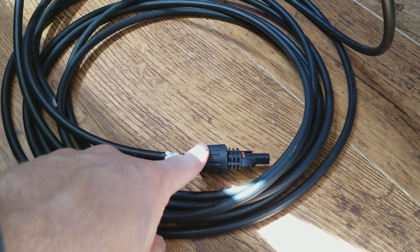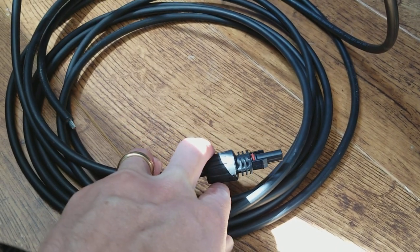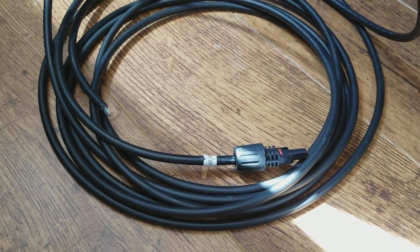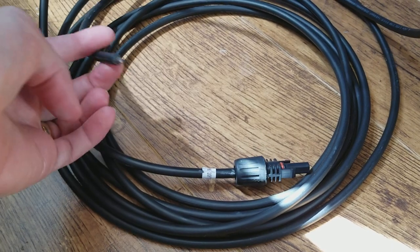This is an MC4 connector — it's an industry standard and it goes into the connectors on the back of your panels. What you're looking at here is the thickness of the wire. This is a 10 AWG wire.